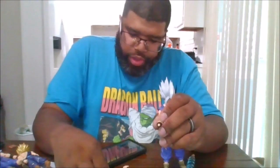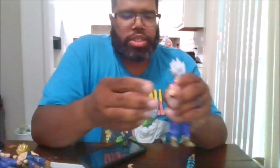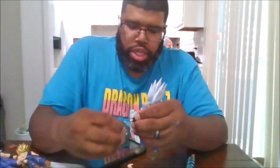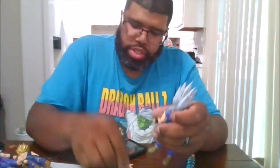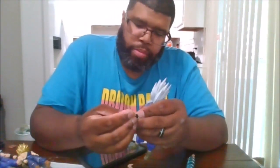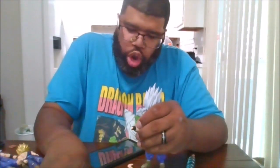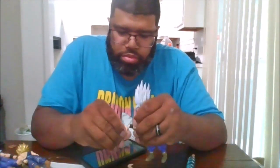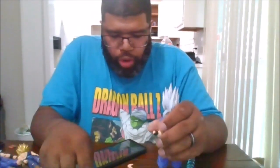He does come with, for his right hand, an open palm hand. He also comes with a charging hand for when he wants to charge the special beam cannon, which is nice. He comes with a martial arts hand for his left hand, and an open palm as well. So everything you get on both hands.